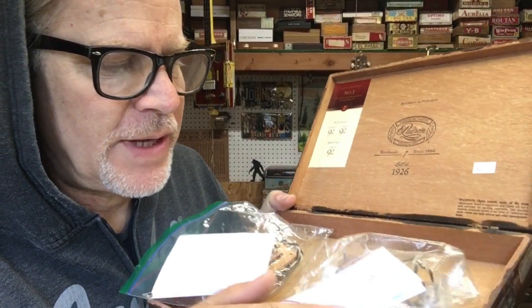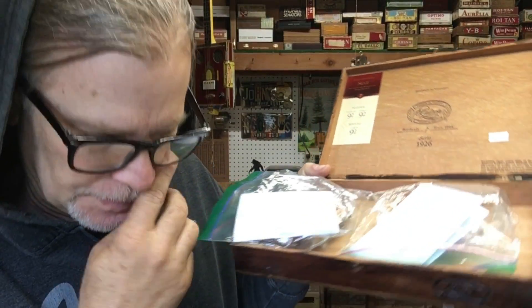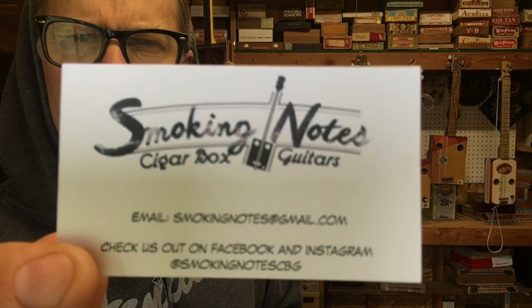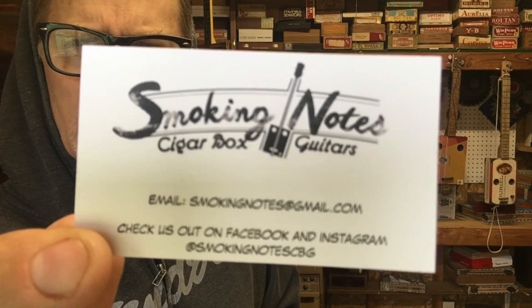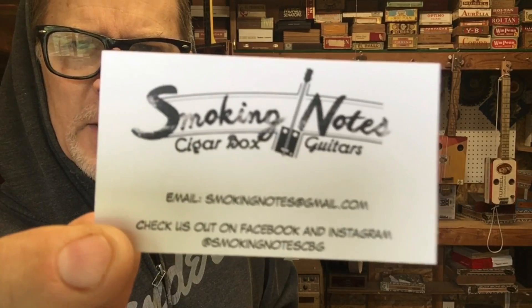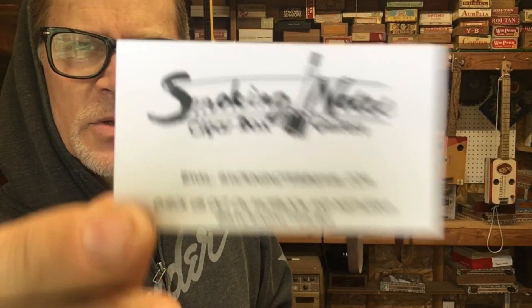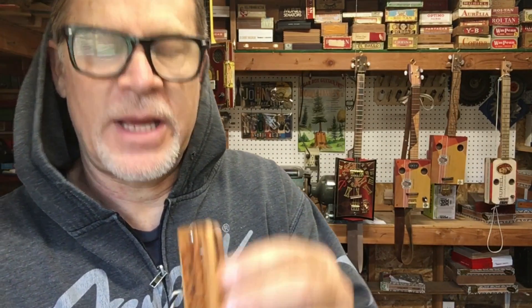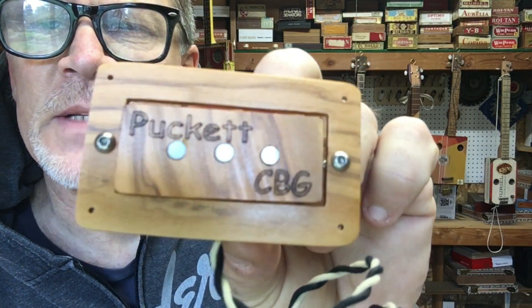First things first, I want to introduce you to these pickups here. These pickups were sent to me about a year ago by a company called Smoking Notes Cigar Box Guitars — I will put their information in the video description below. We are finally getting around to it, and I just wanted you to take a look at the awesome work that these people do.